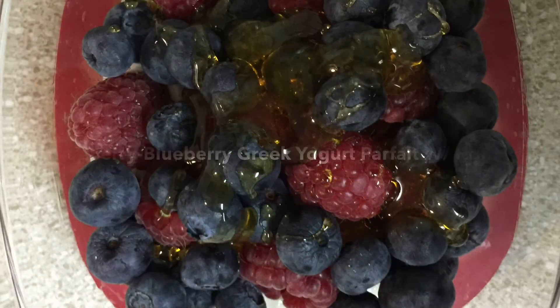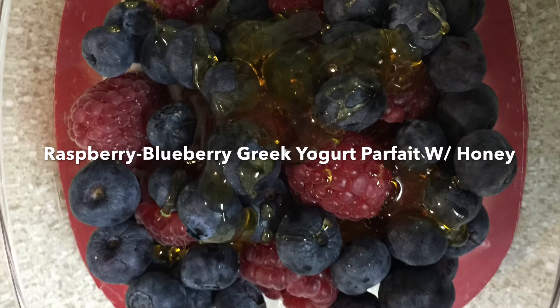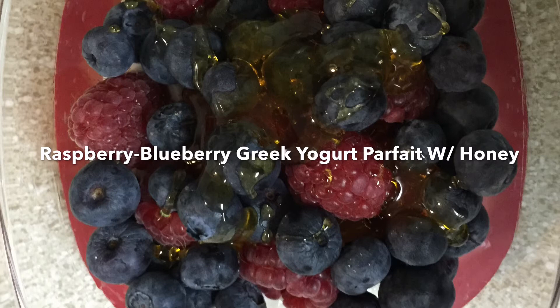And here is our final product. It is looking so yummy, I can't wait to eat it. I like to eat this for a snack or for a light breakfast.